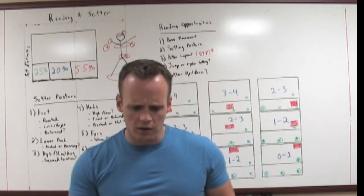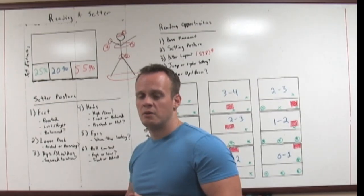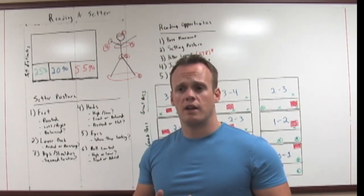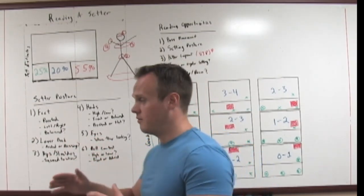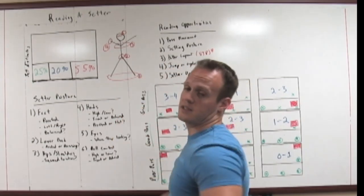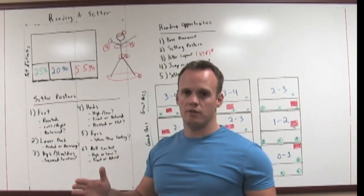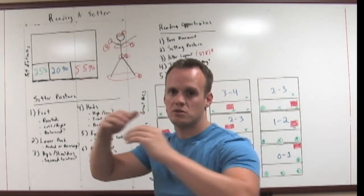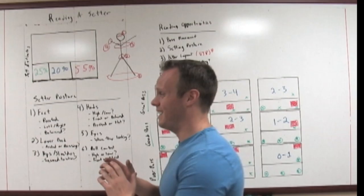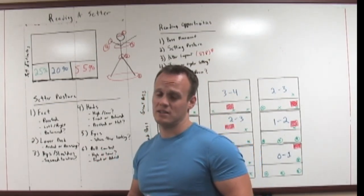Hips and shoulders. One of the things we've learned as coaches is all we want the setter to do is be square to the left side — not necessarily square to the pin or the net, just square to the left side, so it's really deceiving as to where they're setting. If a setter comes seven feet off the net and literally squares up to the pin, in order to set the ball back they'd have to pull the ball backwards against the grain of their shoulders. If you see them open to the court, they're likely thinking back set, trying to get the ball tight to the net. Making sure we know where their actual body is facing is likely where the ball is going.